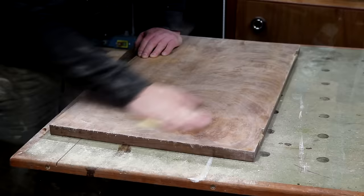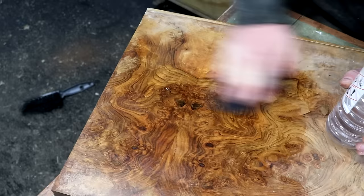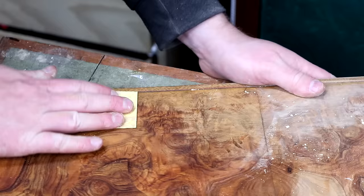I used 100 and then 180 grit. Here I'm wiping on some white spirit just to check that I had removed all of the old finish. This just highlights all of the areas that still need more work. There were a few areas that I missed so I can come back and sand those areas back to the bare veneer.